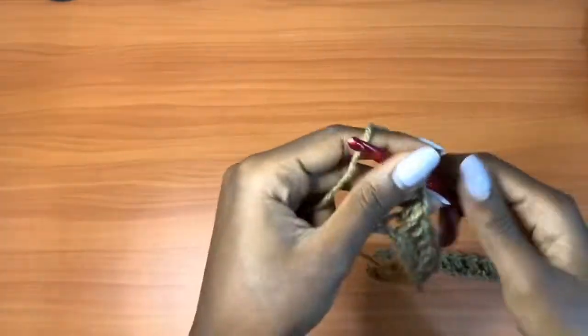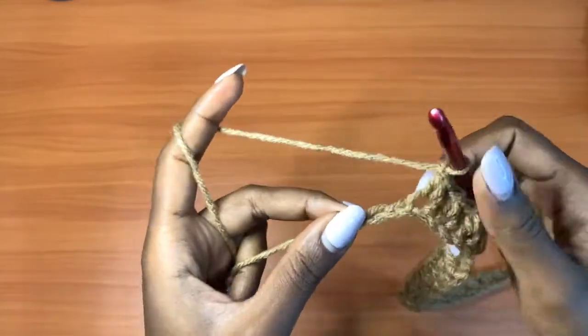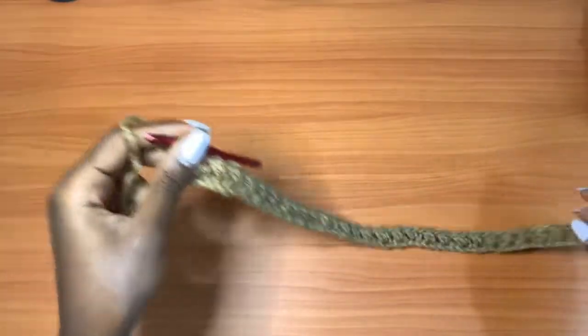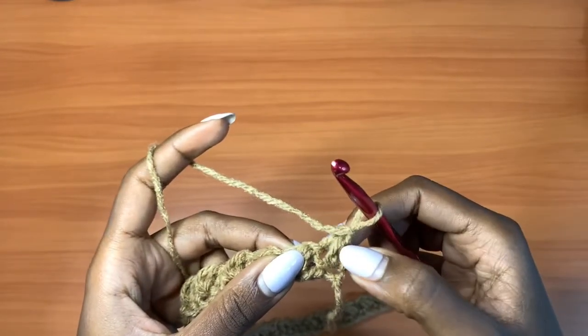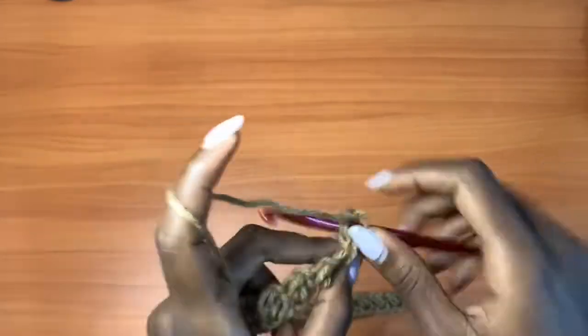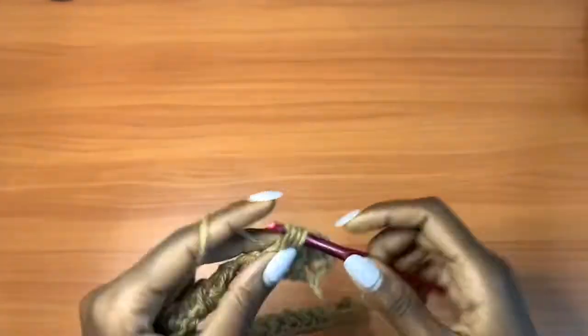Coming to the end of row one, with two chains left, chain one, skip over one, and go into the very last stitch with a mini bean stitch. That's how row one looks. For row two, chain up one, turn your work, and go into the space attached to the mini bean stitch — we're not working in the chain one space. Place a mini bean stitch there, chain one, and go into the next mini bean stitch with a mini bean stitch. Continue all the way across.